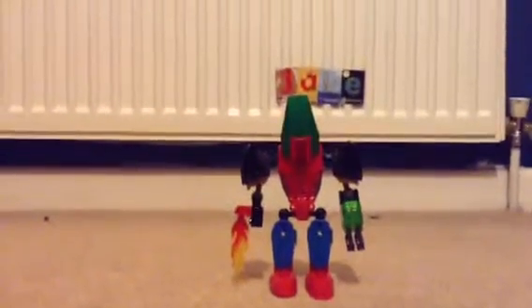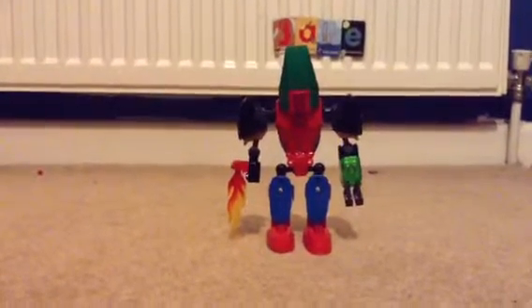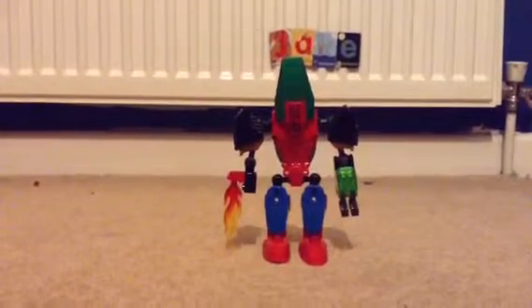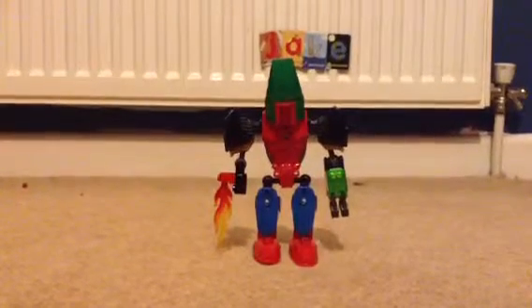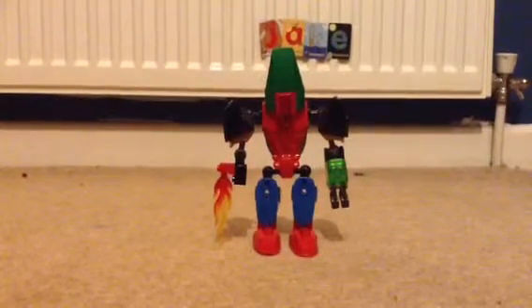As you can see, he's got a flamethrower instead of a left hand, he's got a pretty pointy head, he's got emotional fingers, emotional hand, emotional flamethrower, emotional arms, emotional head, emotional legs and emotional feet.